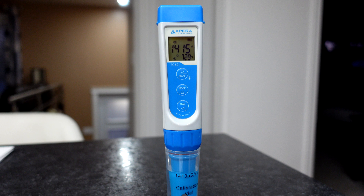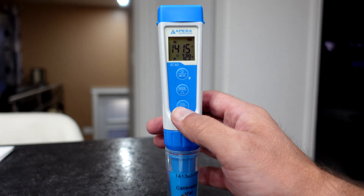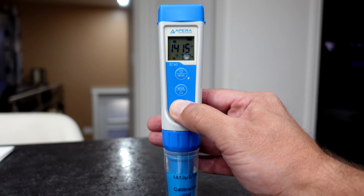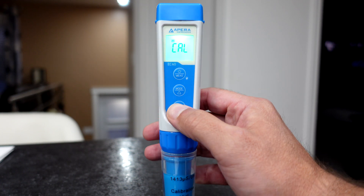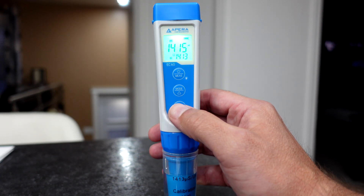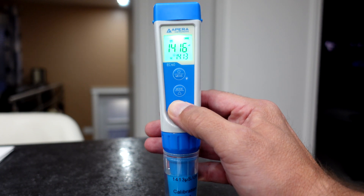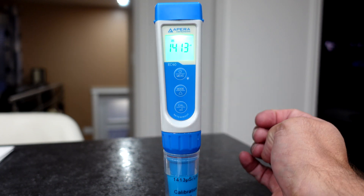According to the calibration, we need to do this a second time. So we're going to push and hold that again. And we've got a smiley face — push. And there's our calibration.